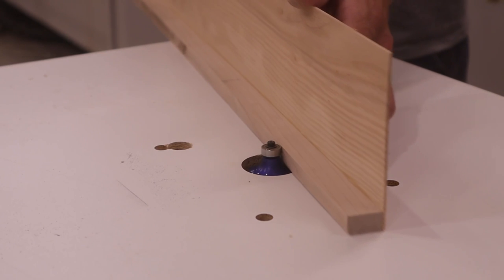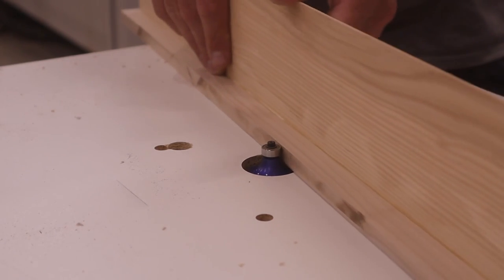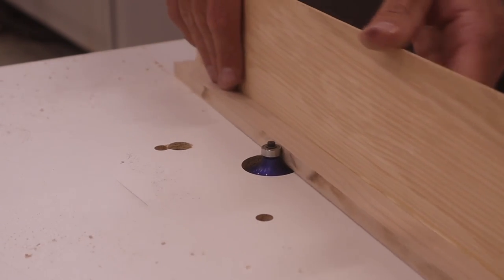Then over at the router table I added a half-inch round over, which gave it a rounded radius on the front of the nose.